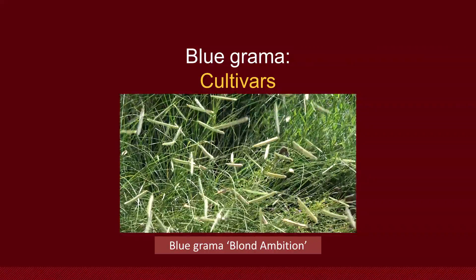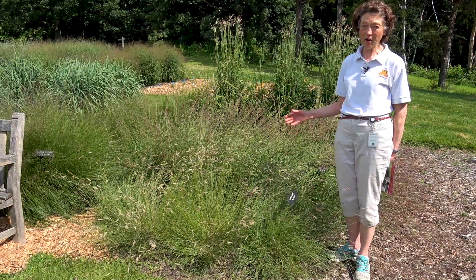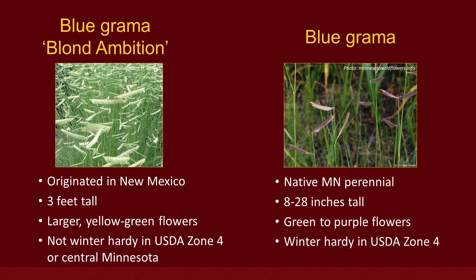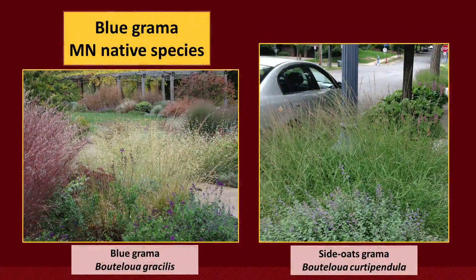Blonde Ambition is a cultivar of blue grama that you might find at garden centers. This is a beautiful new plant from New Mexico with chartreuse, yellow flowers. It grows vigorously and taller than our native species of blue grama, but it hasn't been hardy in Minnesota. It will grow nicely in one season as an annual, but it's not winter hardy as a true perennial. For Minnesota, stick to the species. If you're in warmer climates, certainly try Blonde Ambition blue grama.